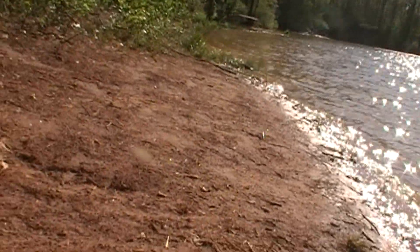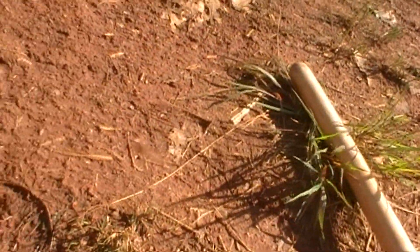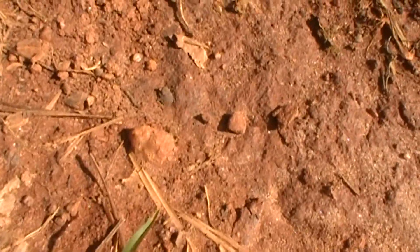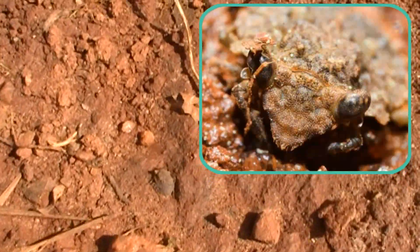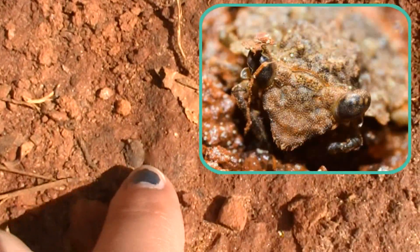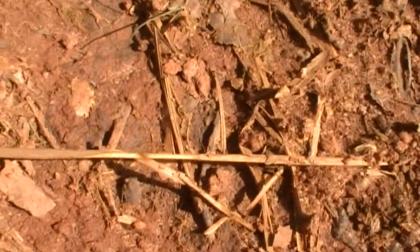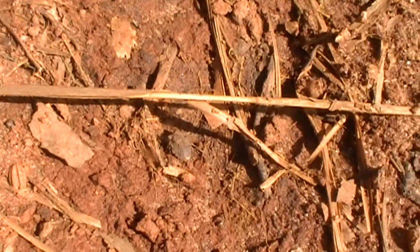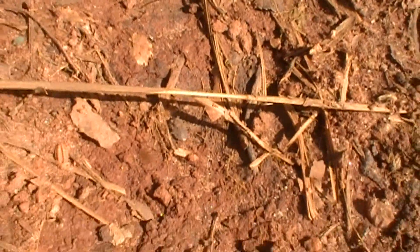Often times on sandy banks like this you can find some other cool organisms. This one is called a Gelastocoridae, or a toadbug — because they jump. I'll demonstrate. These guys are their own family and really good for your collection. They're hemipterans and they do bite — they have raptorial front legs, so just be careful.